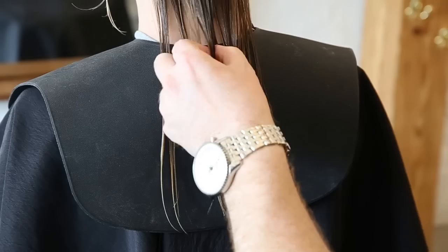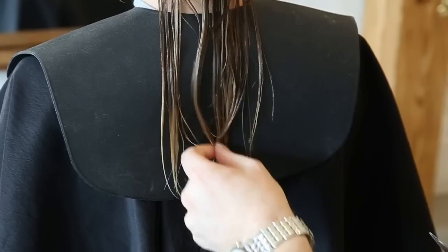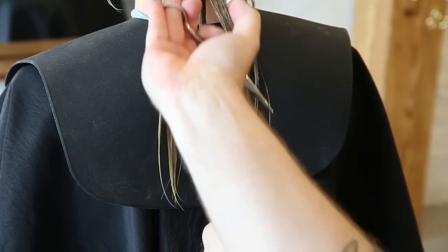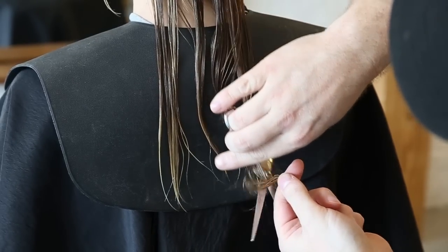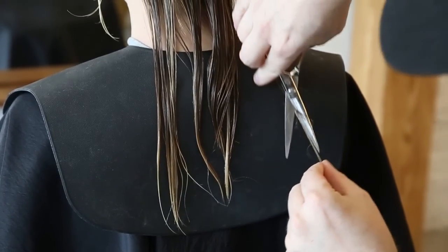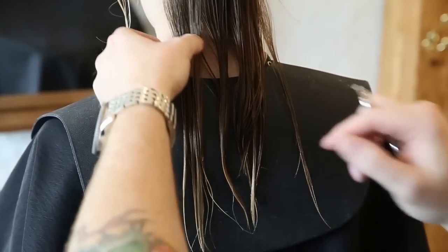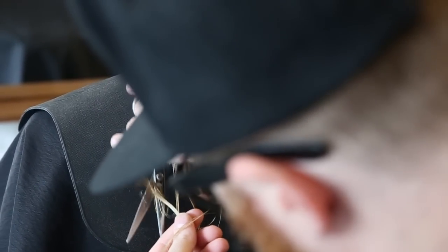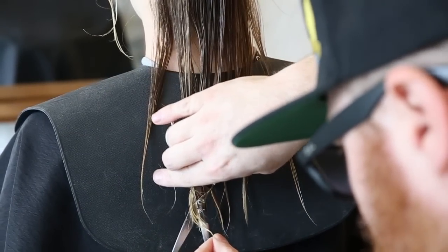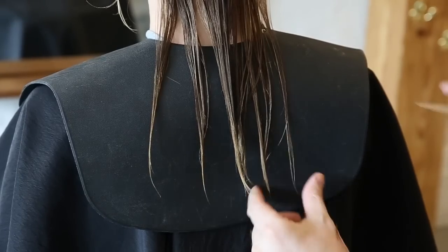Basically I'm just C-curving — just taking these sections and really adding a lot of texture in different directions. Sometimes from the sides, sometimes from the top. But I'm always a little bit more light and gingerly towards the edges because I want to keep as much of that strength in the corner as possible. I don't want to thin that out so it gets gnarly. I'm trying to take off about an inch of length here, so I'm just visualizing that.